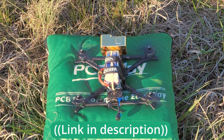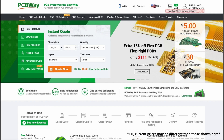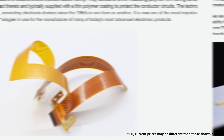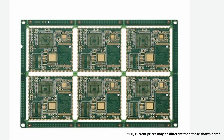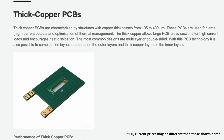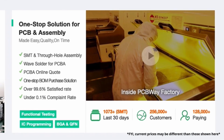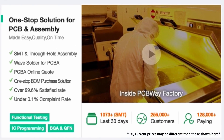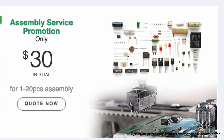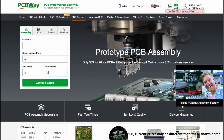Thanks to PCBWay for sponsoring this video. PCBWay makes custom printed circuit boards — that's what PCB stands for — and they have thousands of components to choose from. They even have a service where for a little extra money they will assemble all the components on the board for you so that it is ready to rock and roll when it comes to your door, and they'll even test it and make sure it works. But if you're not interested in PCBs, they also offer rapid prototyping services, which is what I used to make this Dumb Pro 9 model right here that I'm giving away.